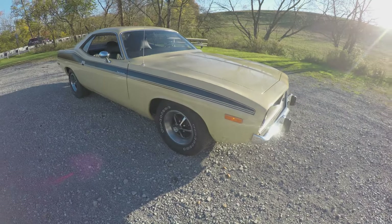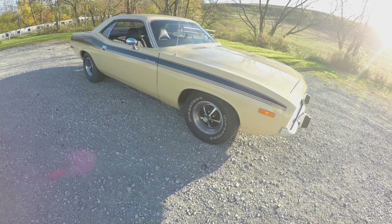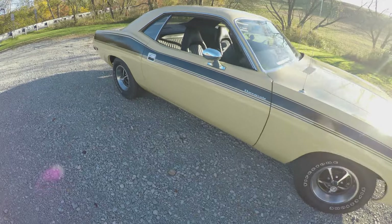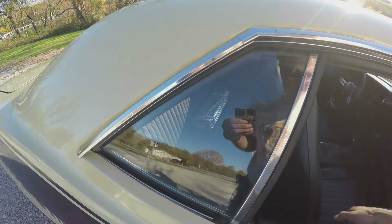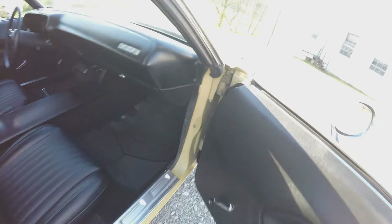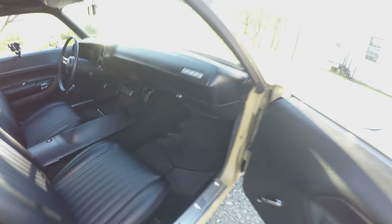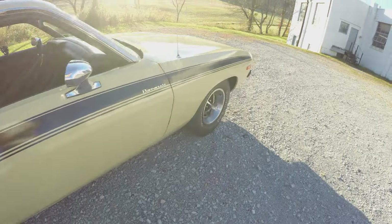So even though it's been restored, it's fairly original, and it's not a perfect car — it's a driver. We tried to keep some of the original features during the restoration. We cut in the jams and tried to keep all of the rubber very nice. It's not a concours restoration by any means, but it's a nice driver, a nice cruise car to take out with the family.